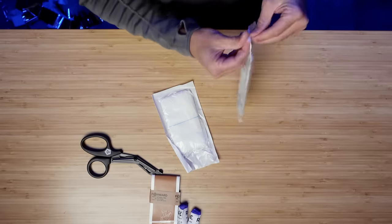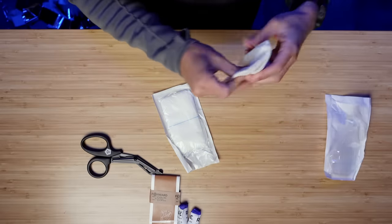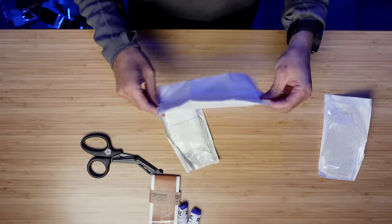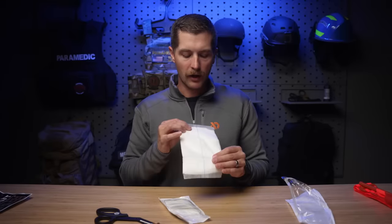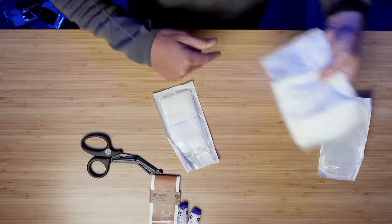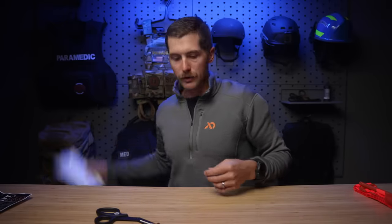Coming down the line, we've got two abdominal pads. These are basically gauze that can be used for minor bandaging. This would be great with the Esmark bandage — you could put this on a minor wound, then wrap the Esmark bandage with it. They've also got a radio-opaque line, so if these were shoved into a wound they can be seen on an x-ray at the hospital. Two of those in there.